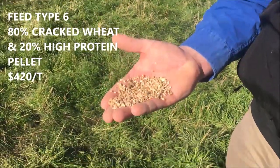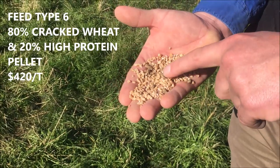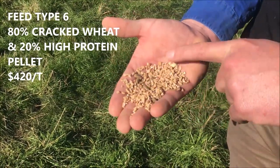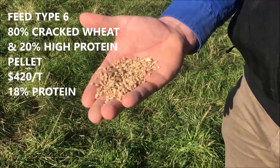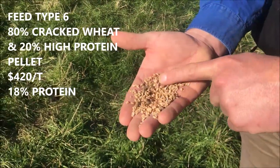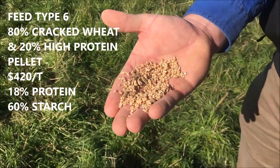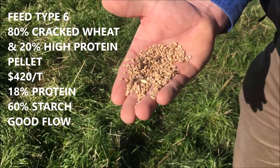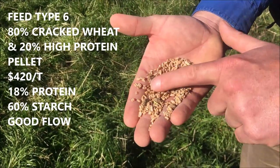Feed type 6 is made up of 80% cracked wheat and 20% protein pellet. The protein pellet is mainly canola meal and is 30% protein overall. Combined, this ration averages out to 18% protein, similar to feed types 4 and 5. Being cracked, starch availability is very good, and overall starch content is approximately 60%, which is quite high. Feed flow should work quite well — though it's not something we've used before, the cracked grain isn't too demolished so it should hold together and flow through the feeders consistently.